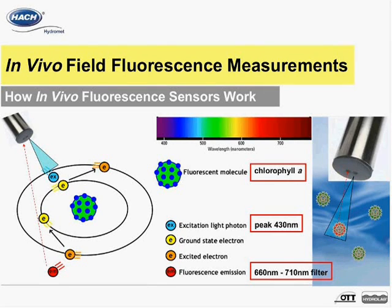An emission filter located behind the other eye of the sensor selectively allows only wavelengths between 660 nanometers and 710 nanometers to pass through to a detector. From there, the high-quality internal circuitry filters out noise and outputs a high-quality fluorescent signal of the targeted analyte.